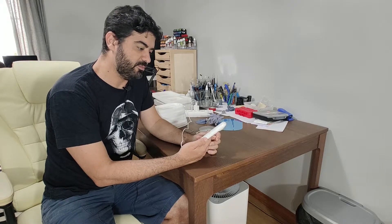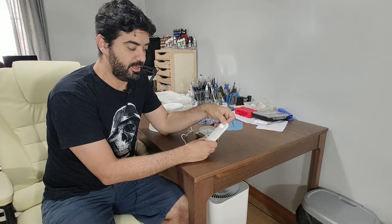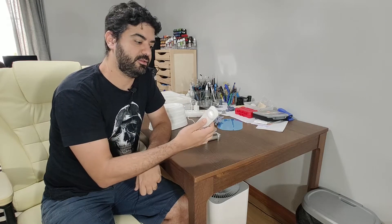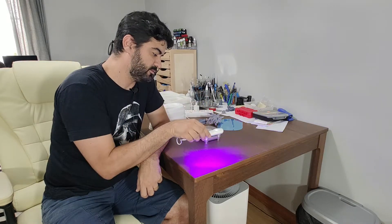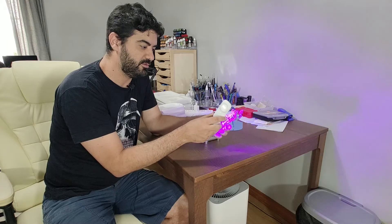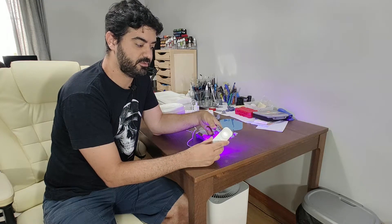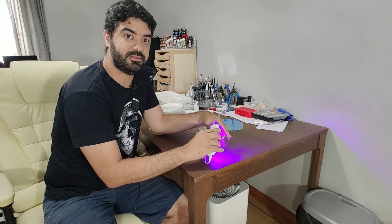The control is pretty simple. Basically you have the control to set the timer — you can go up to one minute, two minutes, or go down — and you have the button to start and turn on the UV. So you can grab your model and just use it to cure your prints. This model here has a hole, and you basically just go and put it closer to the hole so you can try to cure inside the model better.